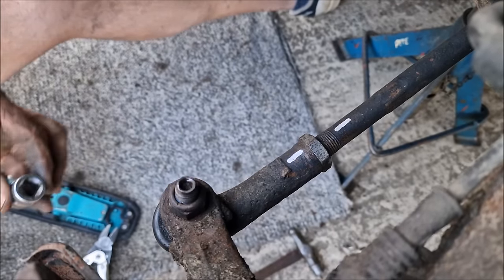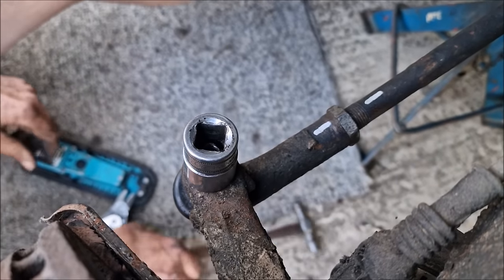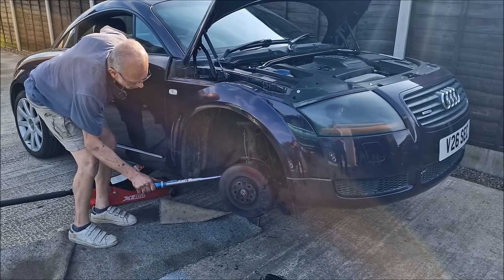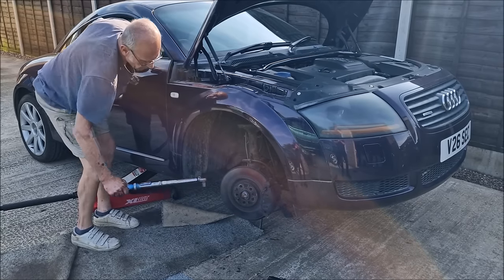Can you check the torque for the track rod end nut please? 55 Newton metres. Torqued up — feels tight.